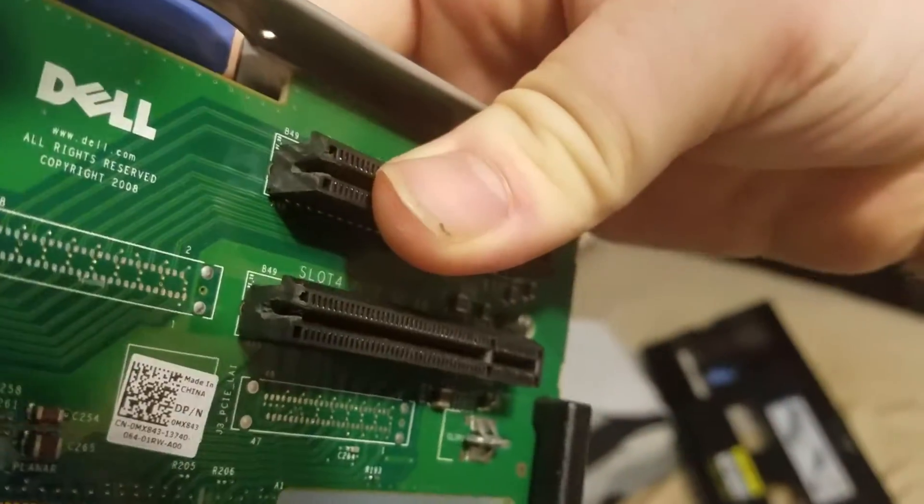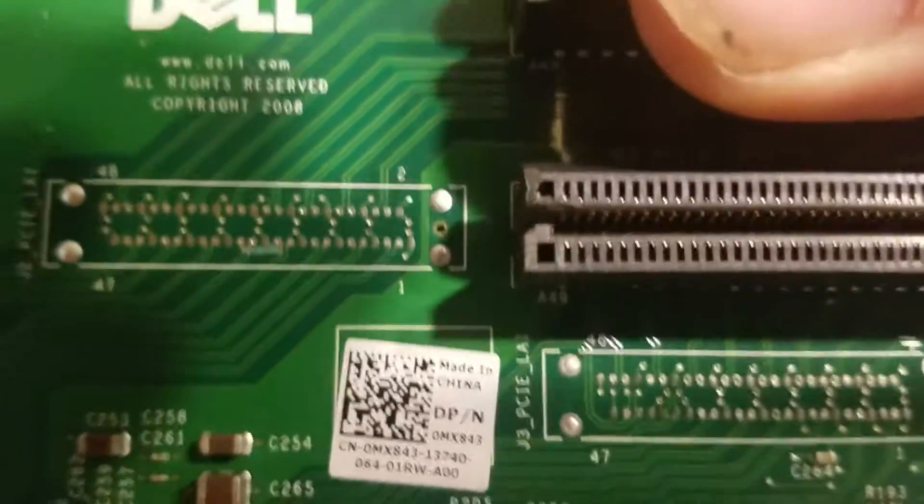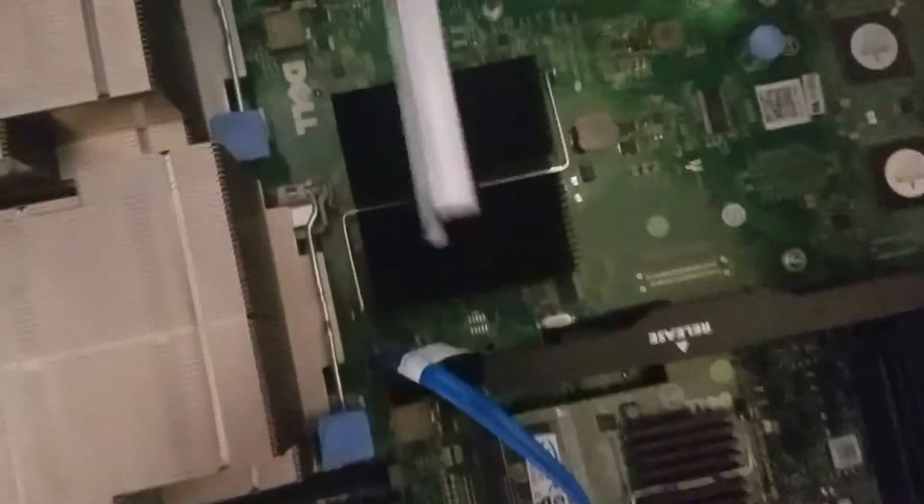I've got the air dam off because I'm working on it right now. I just re-greased these CPUs because I'm having some heat issues. I modified one of these things — cut a slot in the end of one of these to allow it to accommodate a larger card instead of just the 8x.